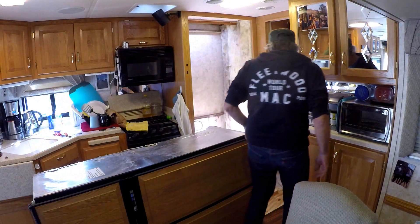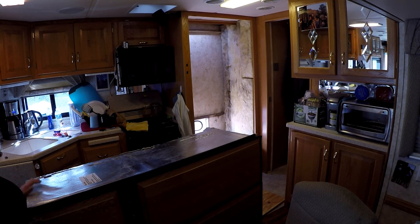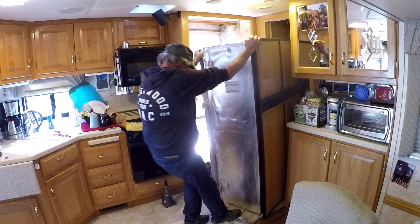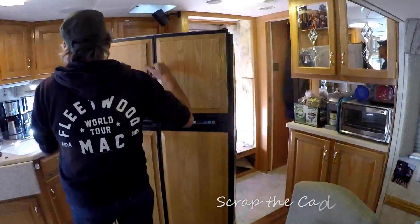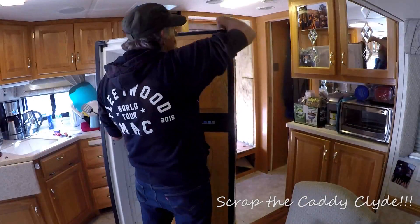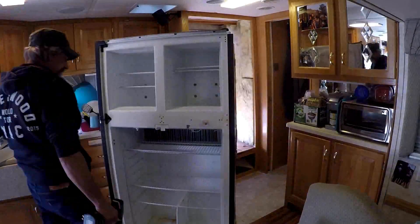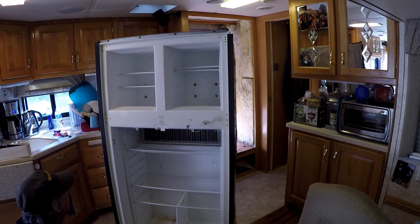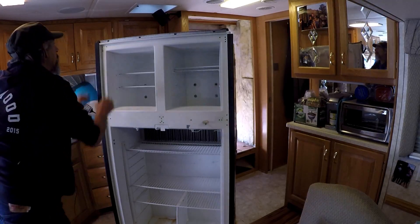Well it worked out better than I thought. Now I get to stand this puppy back up. I'm going to get underneath it. And there we are. Dirty, dirty, dirty. Let's take this around this way.